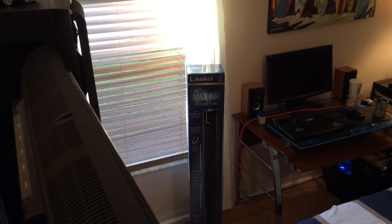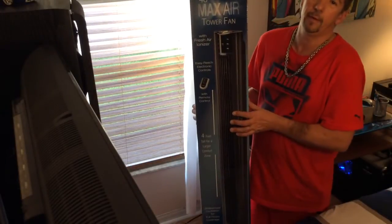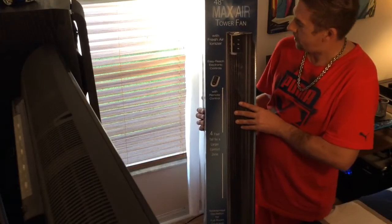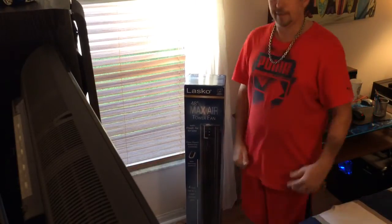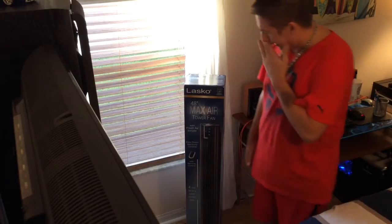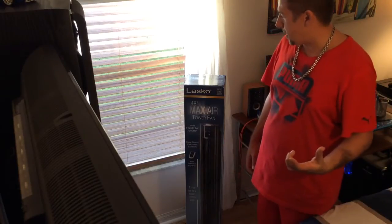Hey guys, this is iPods and computers and a bunch of electronics that I normally cover. Today I just got this 48-inch Lasko Max Air tower fan — pretty tall. I haven't made a YouTube video in a long time and I thought I'd do an unboxing video.